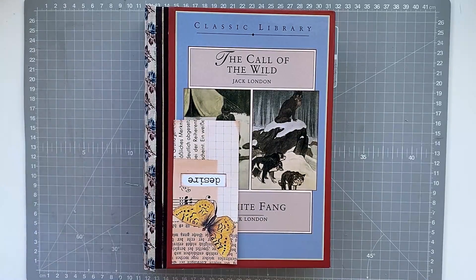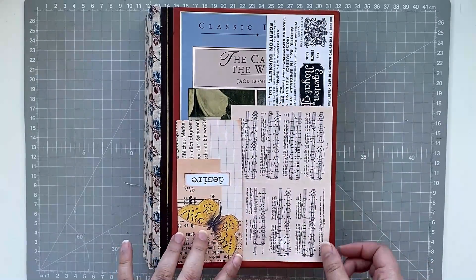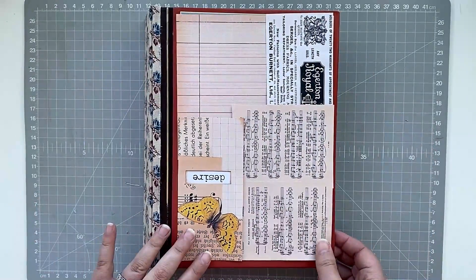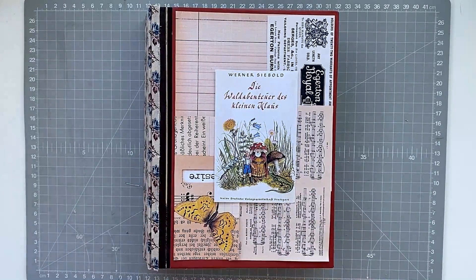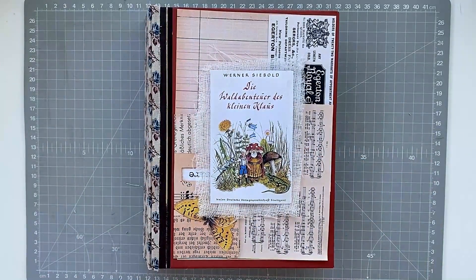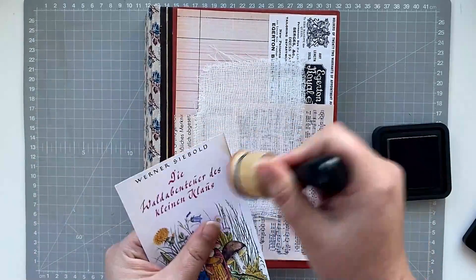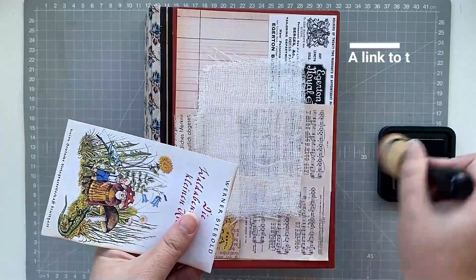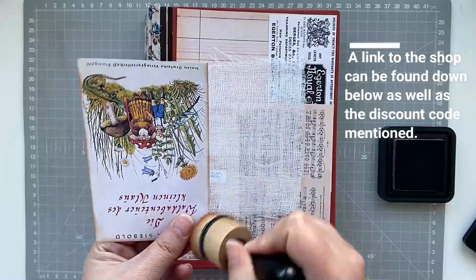Now I'm going to decorate the front cover. I've decided to switch off my ring light because there was a lot of reflection from the cover and I was scared that would be a little bothersome to watch. I'm going to decorate this cover with printables from 49 Dragonflies. I have a discount code for you today if you'd like to shop with her — it's Cheeky Journals 2021, and that discount code will be available till the 15th of August 2021.